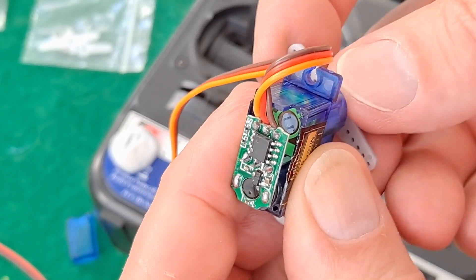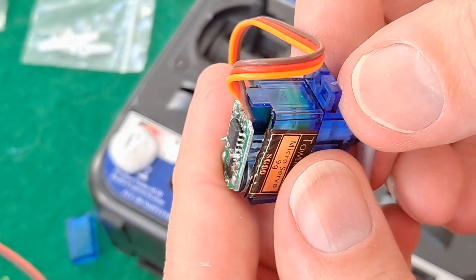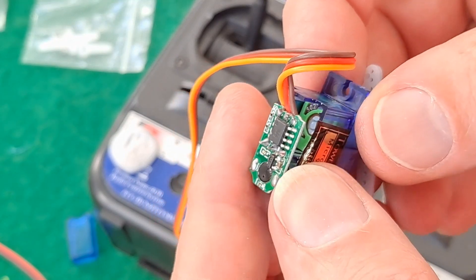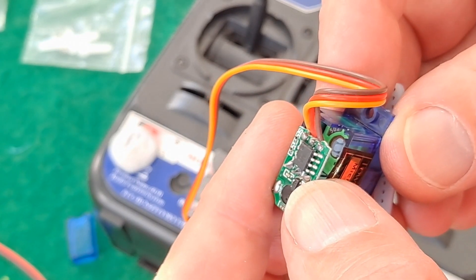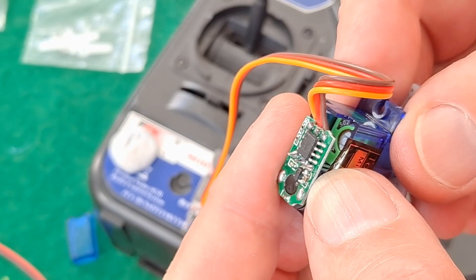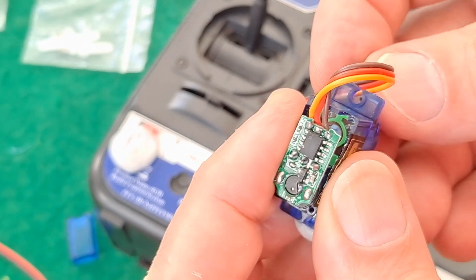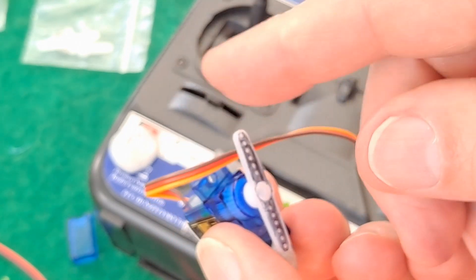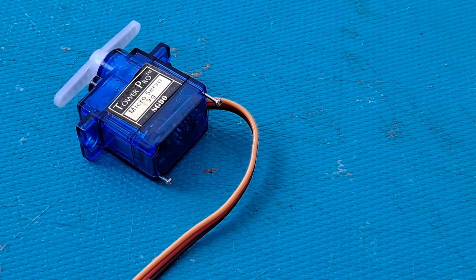Let's go to close-up mode. You can see the green potentiometer there — if I turn the servo on you can see the center of the potentiometer turning. This potentiometer has got three legs soldered directly to the circuit board. On some servos the potentiometer is on bits of wire soldered to the circuit board, so you could intercept those wires and put resistors in place.